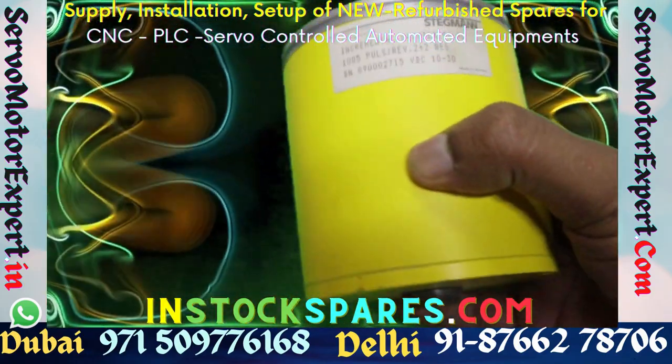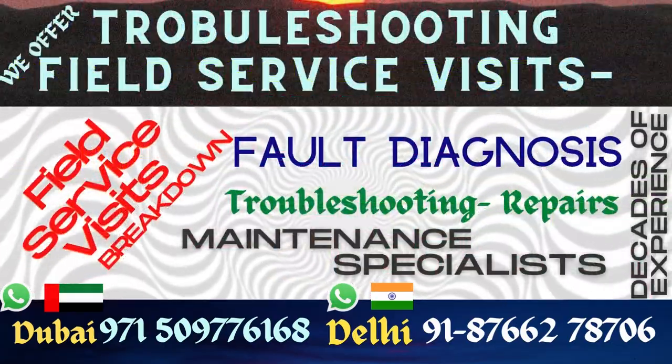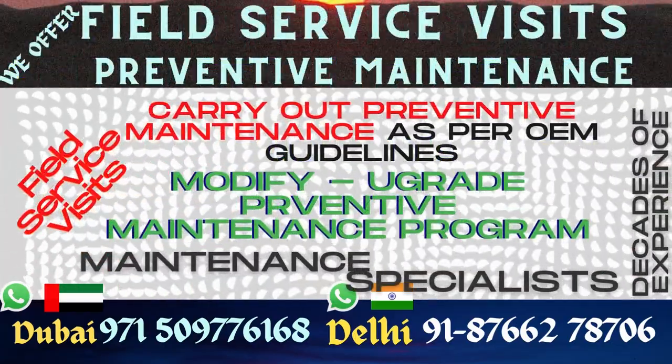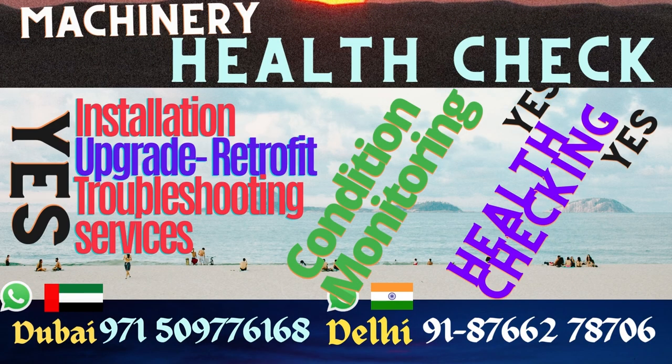The key question is spare parts. We stock a lot of spare parts needed for upkeep of these machineries right here in Dubai. We buy these from surplus dealers all around the world.